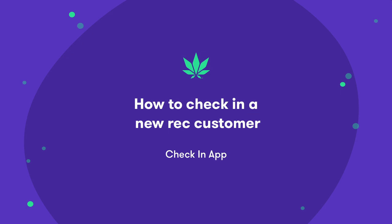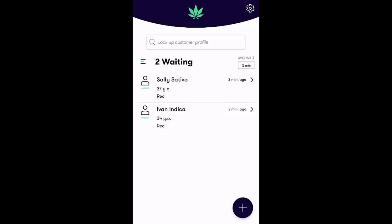In this video you'll learn how to check in recreational customers using the mobile check-in app on Flow Hub's exclusive NUG Pro device. The check-in app is designed to automate the process of adding your recreational and medical customers to Flow Hub's point of sale and reduce your wait times. Let's walk through how it works step by step.